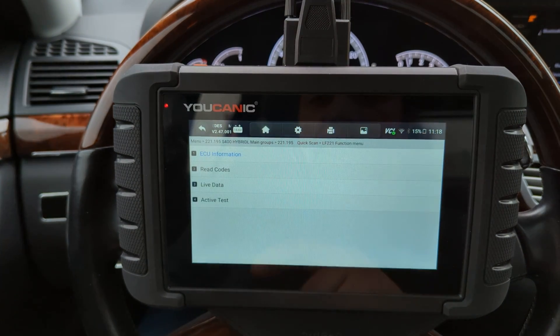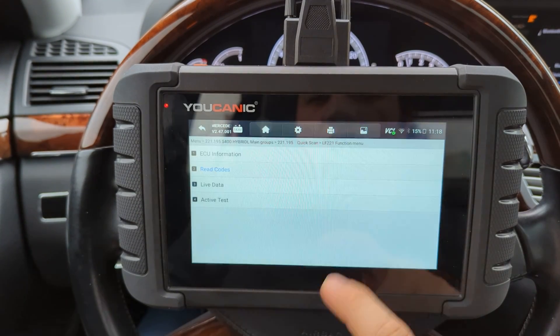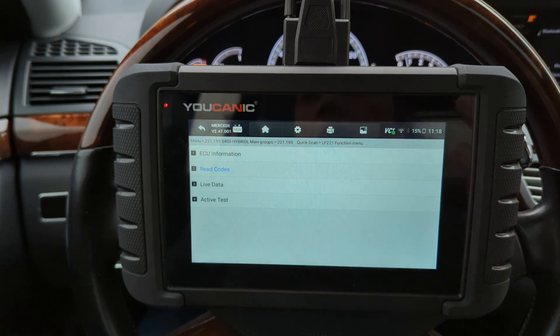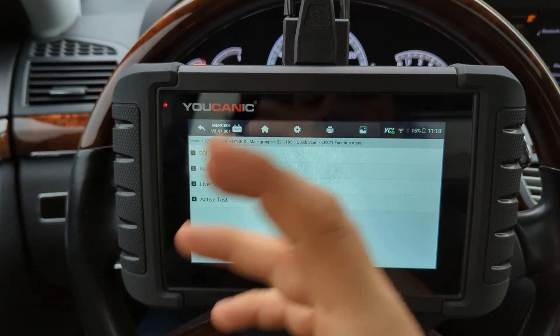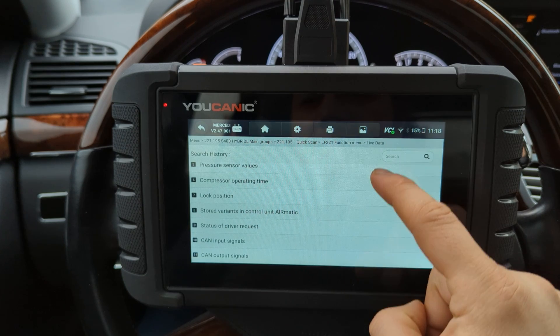The first thing you should do is read the codes. In this case, we don't have any fault codes, but if you had an issue with the air suspension compressor or with the air ride suspension in general, you're going to have codes there. Then you can look at live data for level sensors and other things related to air suspension.